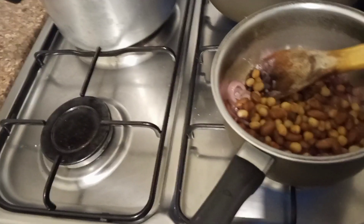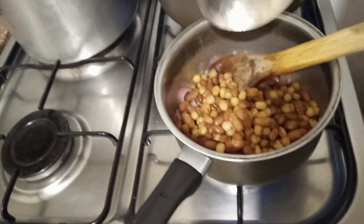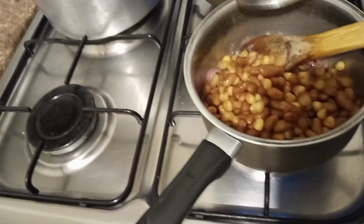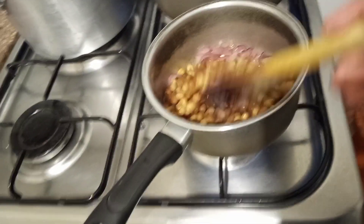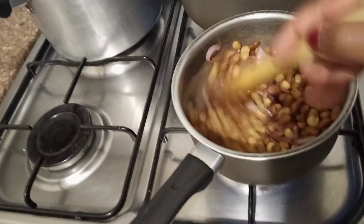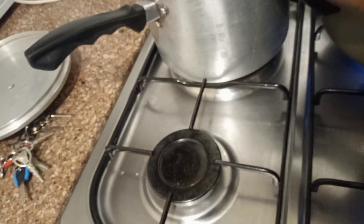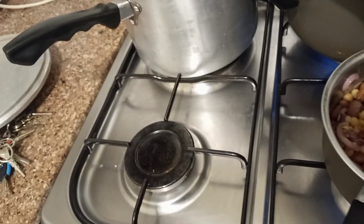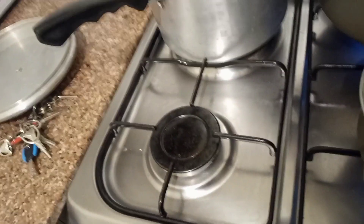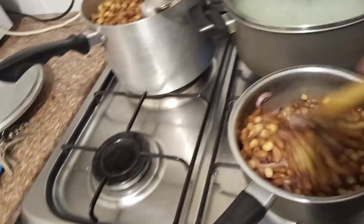I'm going to add my berries now. Let me add a little bit more — maybe I might get a visitor. My friend might think of coming and visiting me, so yeah, and then mix.